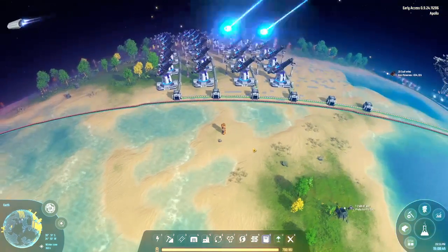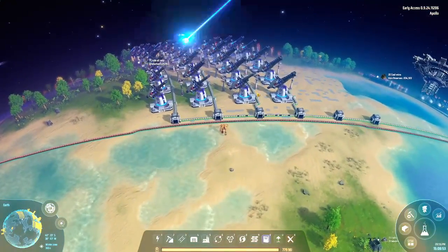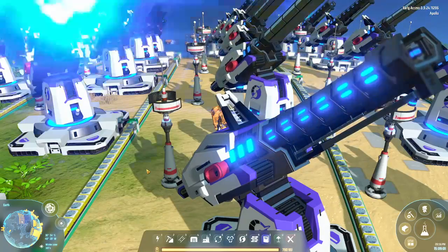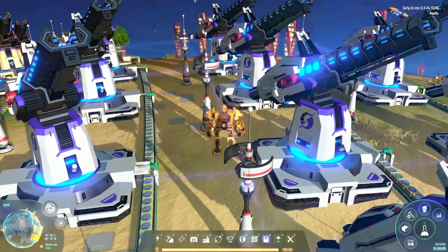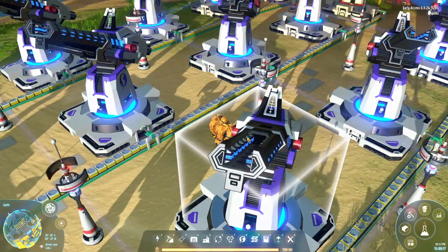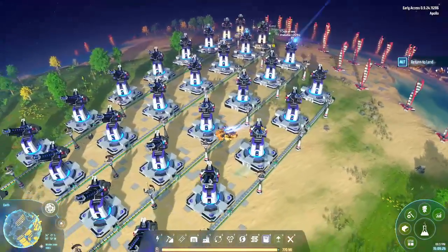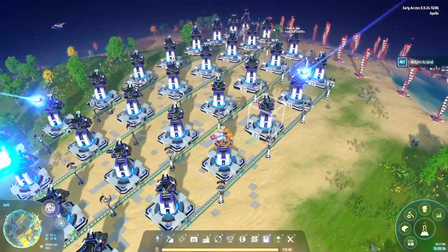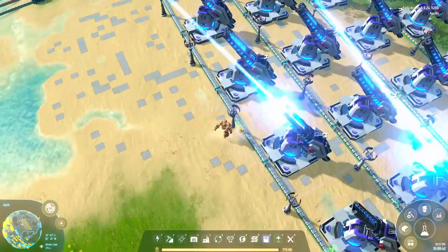Woo baby! Look at them all go. He's silent though — I kind of wish there was some kind of pew pew sound effect. These guys are all silent. I don't believe that would be the case. Let me see if I can block the path with myself — you're going to shoot through me! Oh yeah — I'm pretty sure that shot me. Bam.